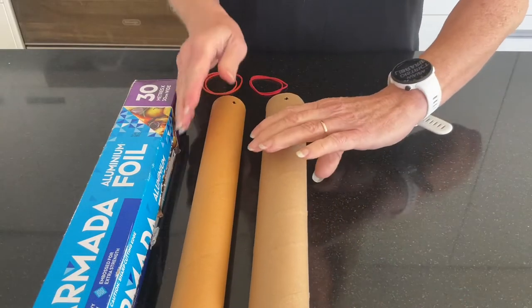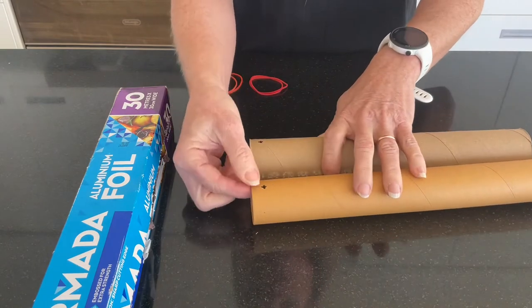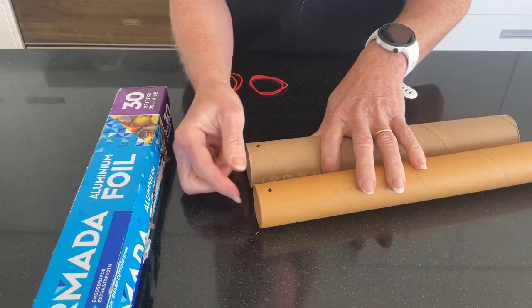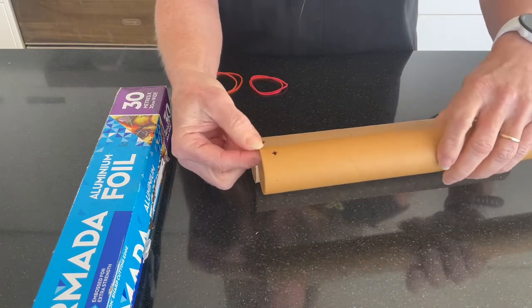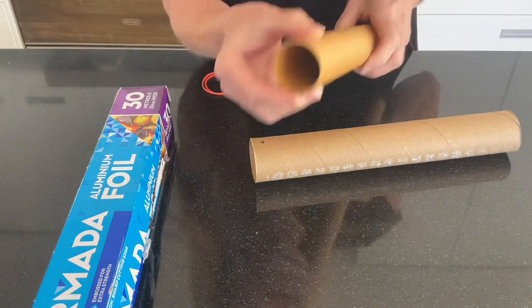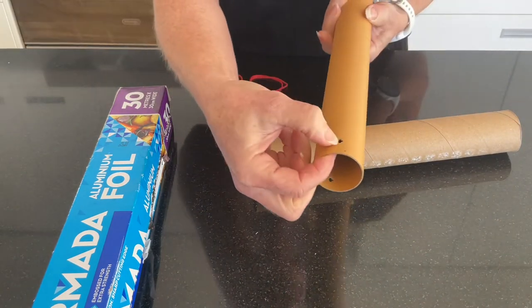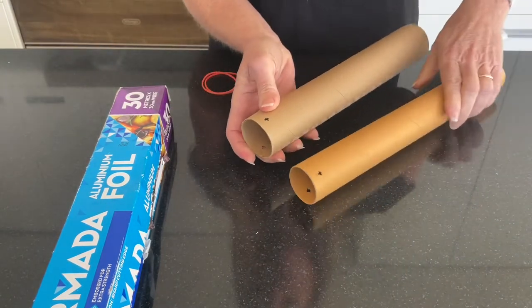The first thing we need to do is make four holes — two holes in each of our cardboard tubes. They need to be opposite one another, so one on that side, flip it over and the other one needs to be on the other side. Same for your other tube.